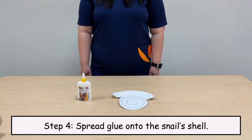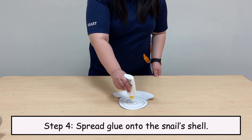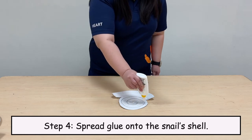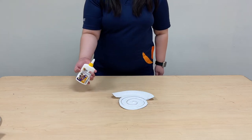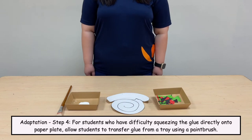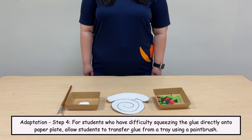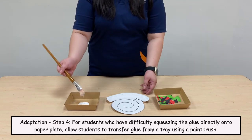Step 4. Spread glue onto the snail's shell. Here is an adaptation for you to consider: for students who have difficulty squeezing the glue directly onto the paper plate, allow students to transfer glue from a tray using a paintbrush.